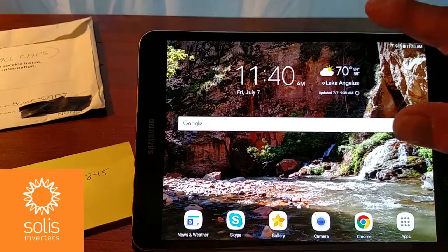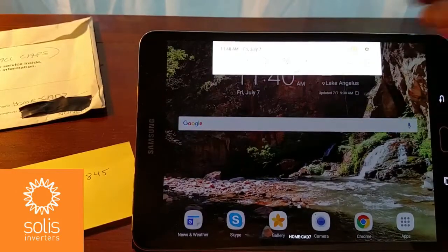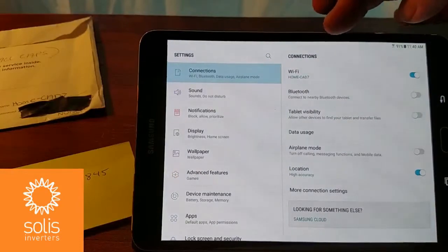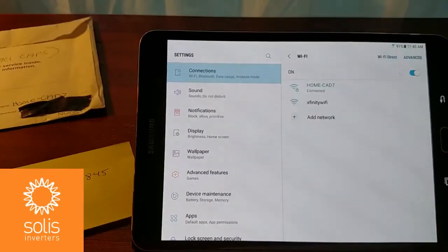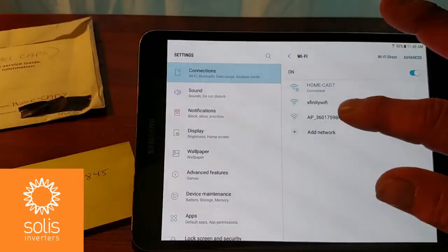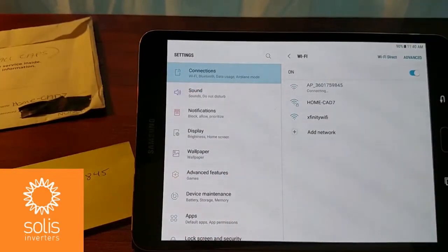Now let's go into the Settings area on the Android device and look at Wi-Fi. You can see that there are a few networks available, and one of them is this AP underscore followed by the serial numbers matching my 845-845 — that's it. We'll choose that network. You'll notice this network isn't connected to the internet, but that's really not a problem — we're just doing this pairing locally.